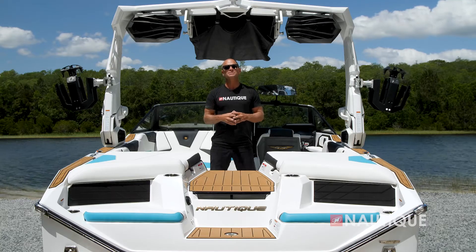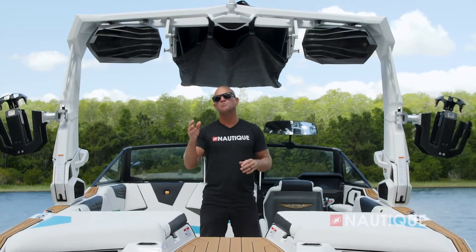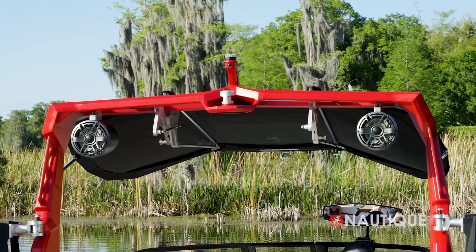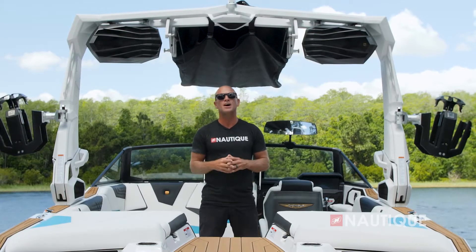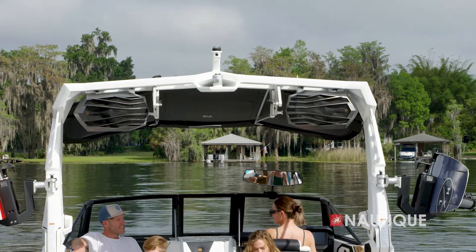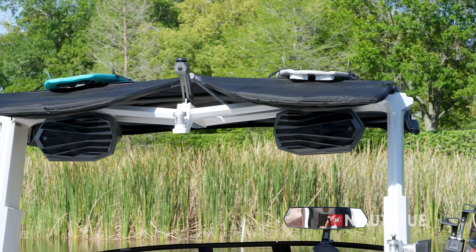And with the tower in the up position, it creates maximum head clearance. And with our tower-mounted bimini with surf pocket, you get tons of shade. In the S21, we've got some great tower speaker options for you. In the manual and actuated flight control tower, you can opt for one or two pairs of 8.8-inch JL Audio M6 full range drivers, which provide perfect sound while you're out there surfing and riding. If you opt for two pairs, they come inside our new dual speaker housings that seamlessly tie into the design of the S21. If you opt for the telescoping flight control tower system, it comes with the two M6 speakers and the new custom enclosures as well.